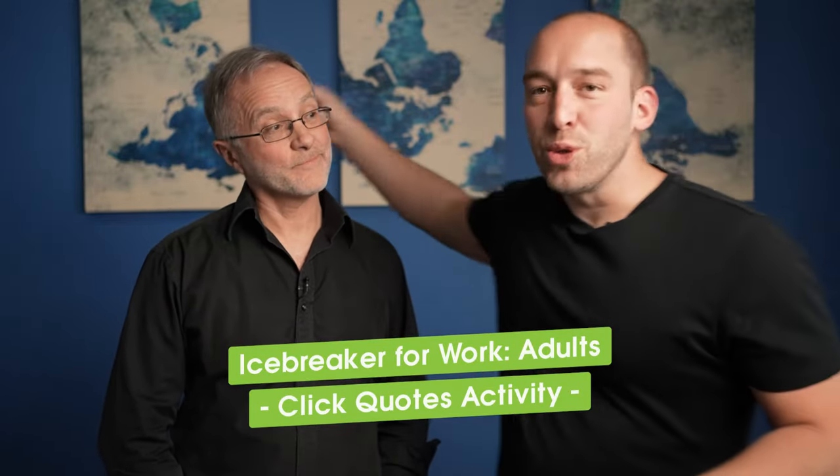An icebreaker specifically for adults, in my opinion, should be really designed to just get smart people into good conversations faster. It's maybe a connection accelerator rather than an icebreaker necessarily. Mark and I have this whole entire lived experience and we're meeting for the very first time, or maybe we're in an established group and we know each other a bit, but we still have this whole lifetime of un-Google-able experience. The exercise 'Click Quotes' that I'm about to share with you allows you to teleport straight into a really good conversation in a very low-risk way.